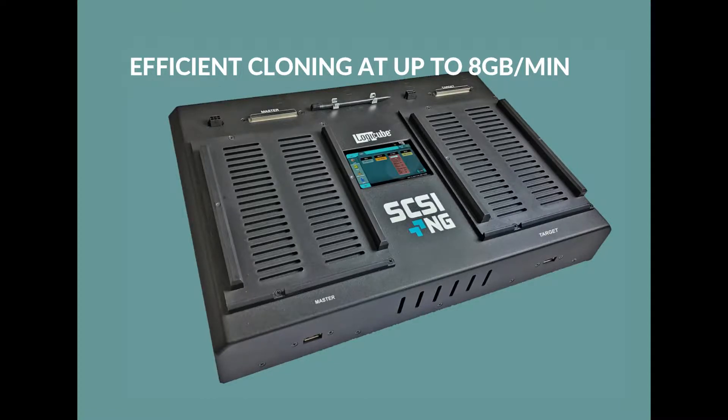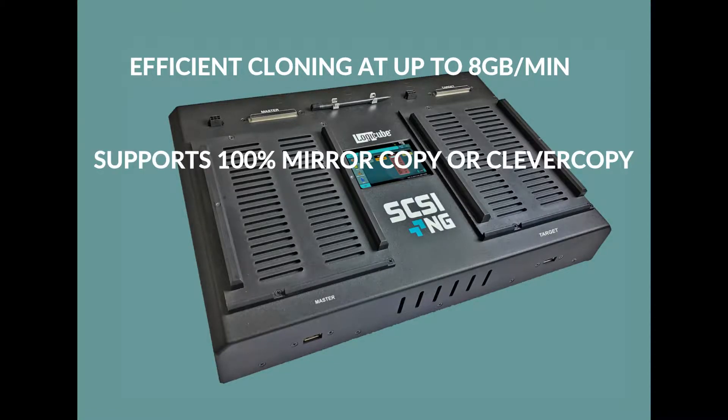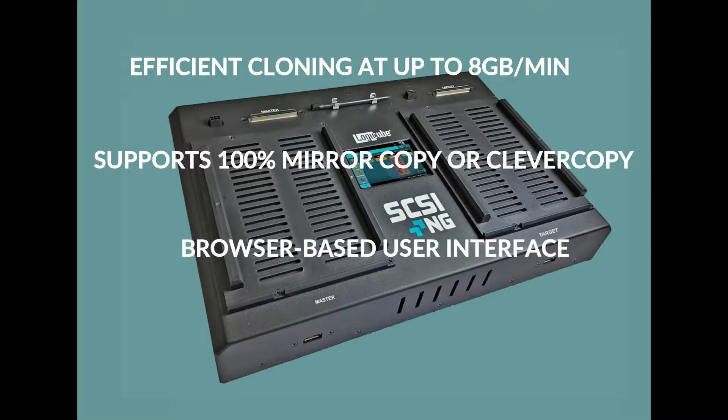Cloning methods include 100% mirror copy and Logicube's clever copy to copy only the data areas of the hard drive. A gigabit ethernet port allows you to use the convenient browser-based interface to manage all SCSI-NG operations. A multi-image master feature allows you to store multiple SCSI-NG-created images on a master drive or on a network repository, then clone the image to the target.